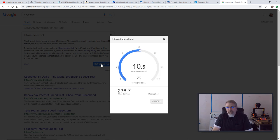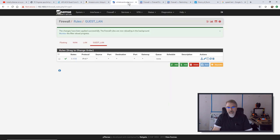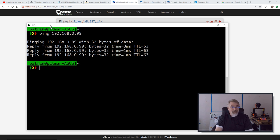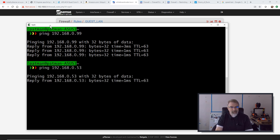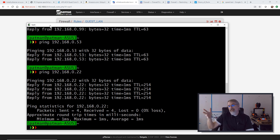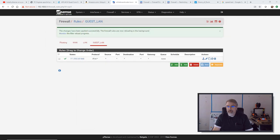But now there are a couple of troubling things about this guest Wi-Fi. First of all, if I go back to PFSense and refresh it, I can get to my PFSense — and I don't want them to get here. Also, if I start to ping some stuff, I can ping my internal network — 192.168.0.99, which happens to be a server. And I have a 192.168.0.22, which is my printer with a static IP address. I do want to be able to hit that, but only that. Right now I can hit everything, and that's not what I want.